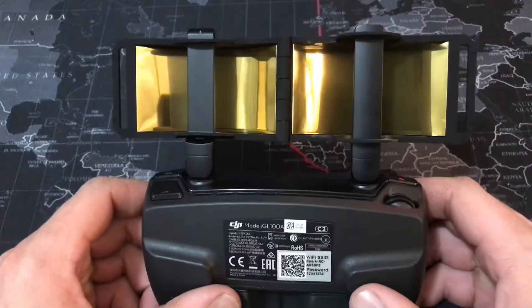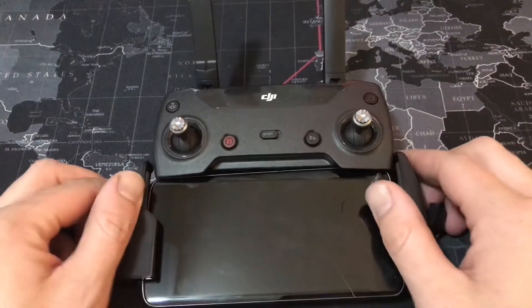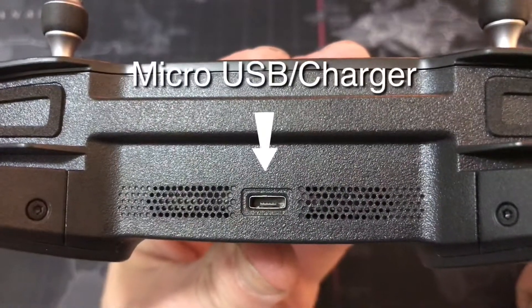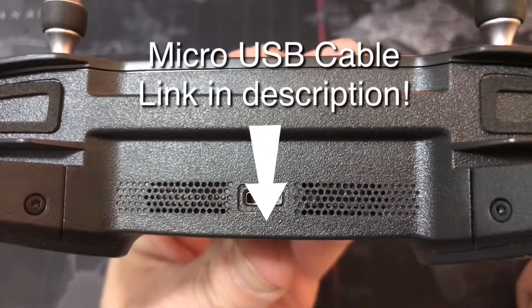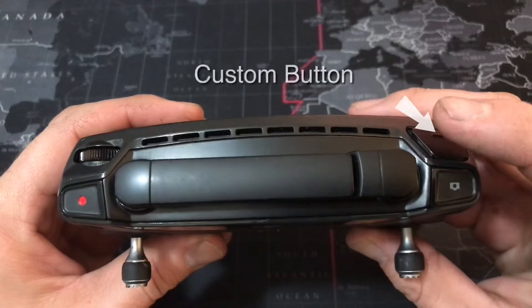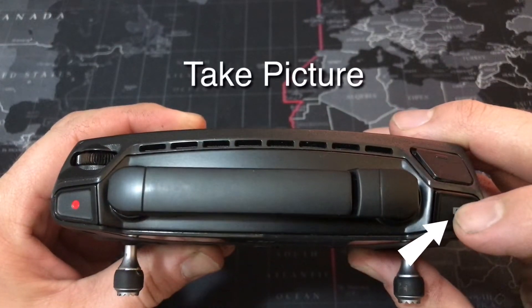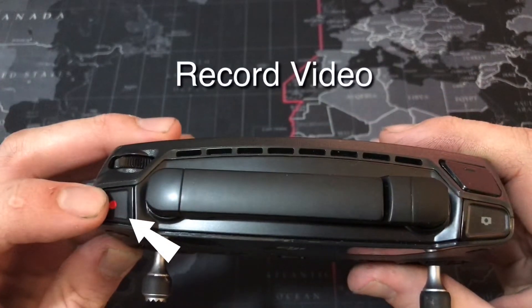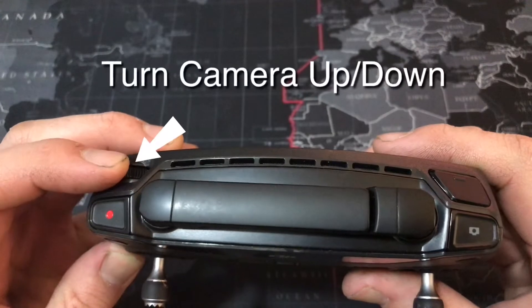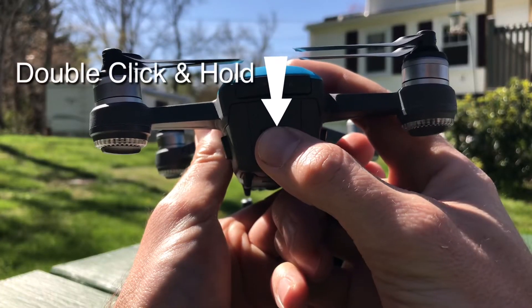To connect your phone to your remote, simply open the bottom and slide your phone right in. The micro USB port on the bottom of your remote is where you connect to your phone and also charge the remote. A second customizable button is at the top of the remote. Press here to take a picture and press here to start recording video. Rotate the dial to move the camera's gimbal up and down.